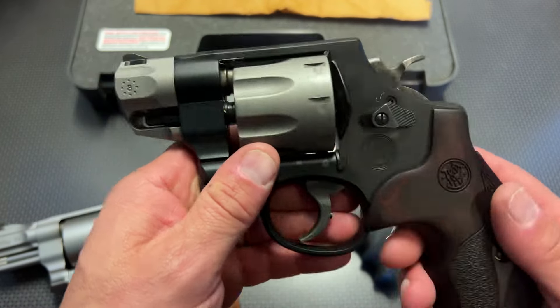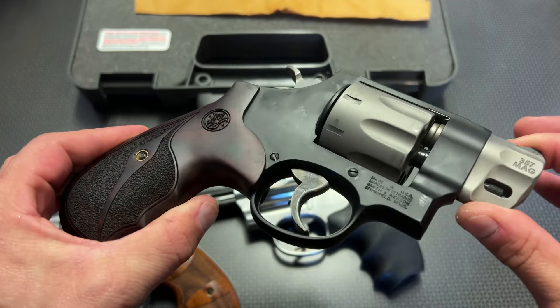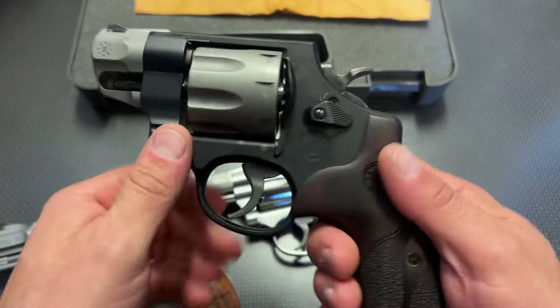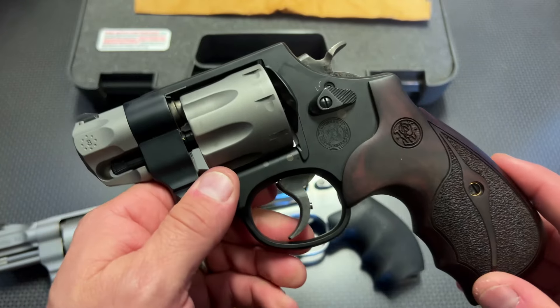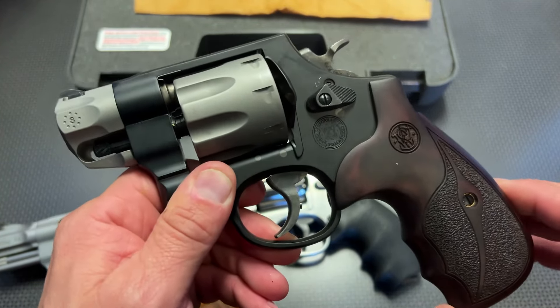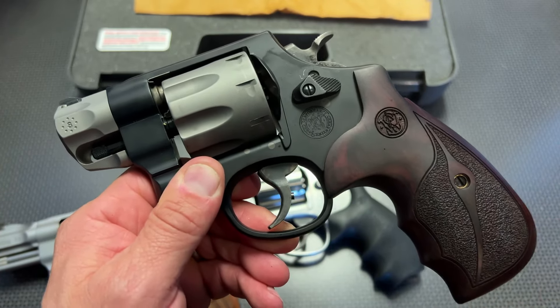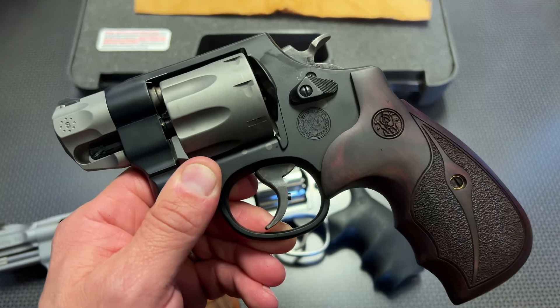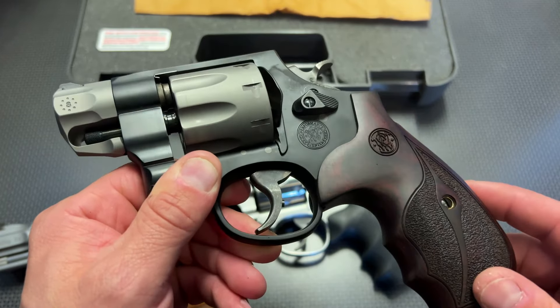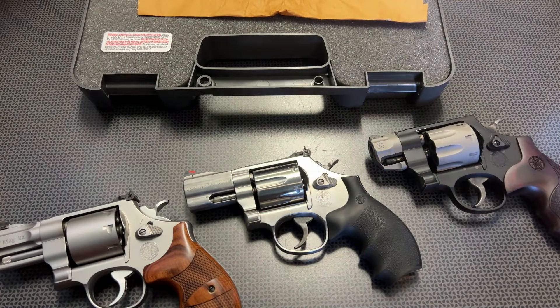I hope you guys liked the video. Let me know your thoughts in the comment section below — would you ever trust a revolver for any practical applications? Do you happen to own any of these revolvers? We're getting really close to a million subscribers, so I'd greatly appreciate it if you subbed the channel. Once we hit that number, we're doing some insane giveaways, maybe a meet and greet, and a few other things, so you won't want to miss those opportunities. Thanks for watching, guys. Have a good one.